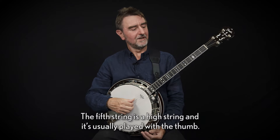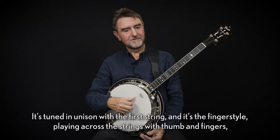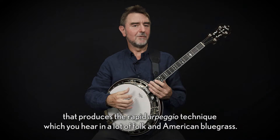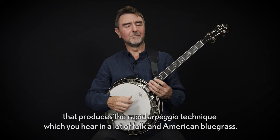The fifth string is a high string and it's usually played with the thumb. It's tuned in unison with the first string, and it's the fingerstyle playing across the strings with thumb and fingers that produces the rapid arpeggio technique which you hear in a lot of folk and American bluegrass.